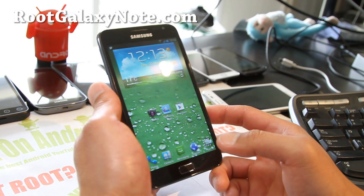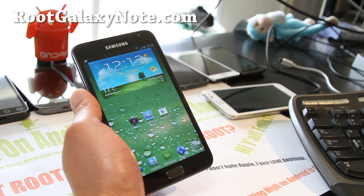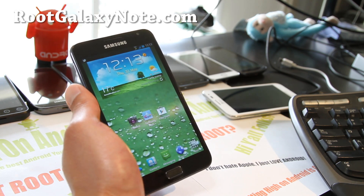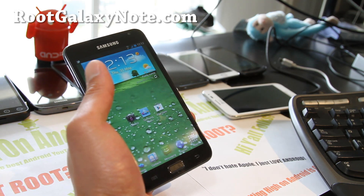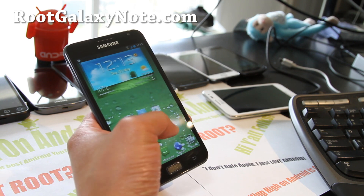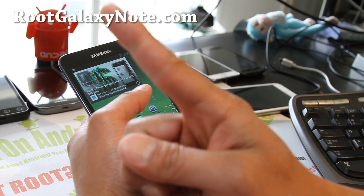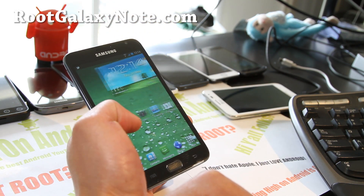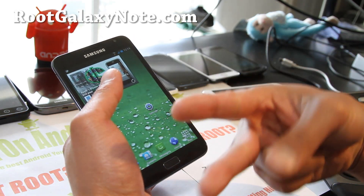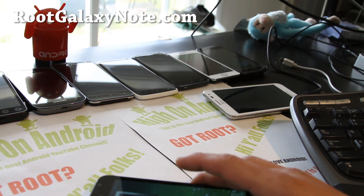If you have a Galaxy Note — AT&T or international version — don't forget to sign up for my email list at RootGalaxyNote.com. We update you once a week with a ROM of the week, and it's a great way to get in contact with me. If you're on YouTube, please hit that like button, subscribe, and share with your friends on Twitter, Facebook, or Google Plus.